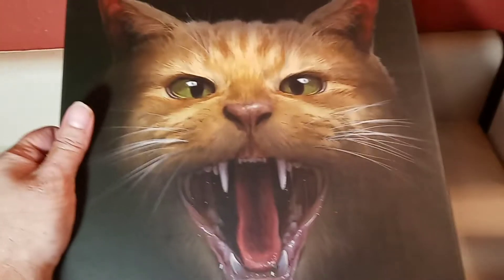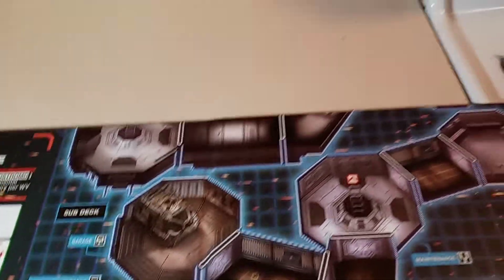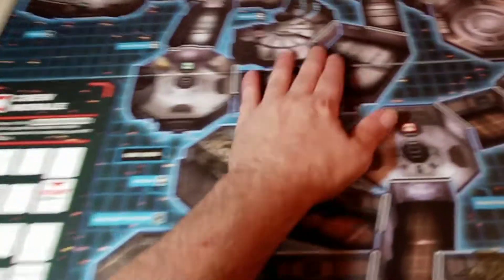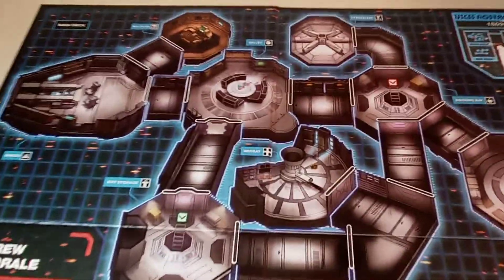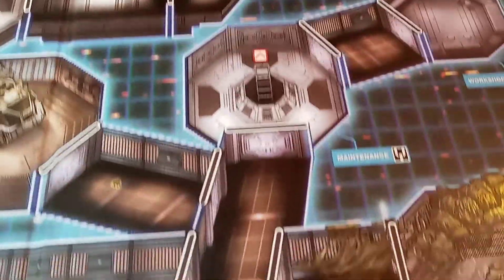So let's fold this open and check it out. The game board folds out like so. That was a bit clunky but okay — here is the game board. It looks like there's a lot of stuff; I'll go through this real quick.